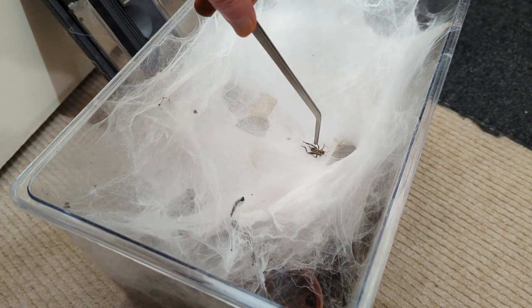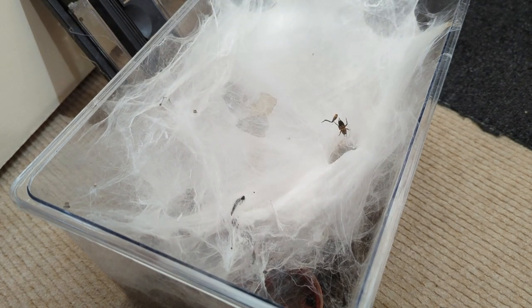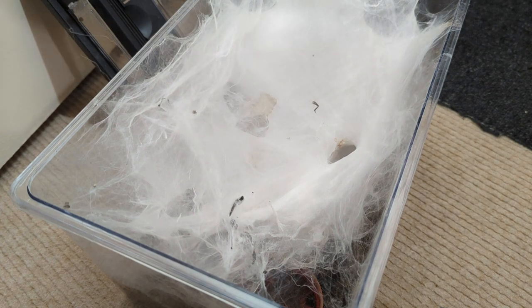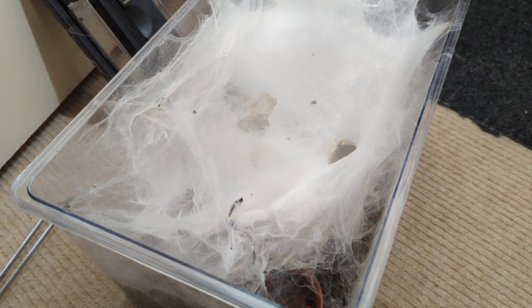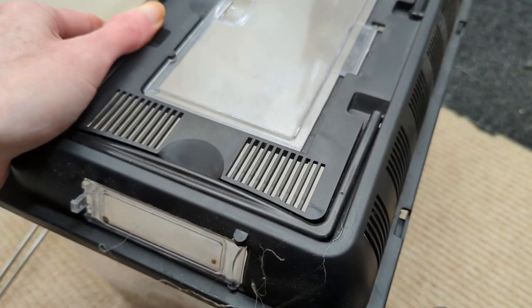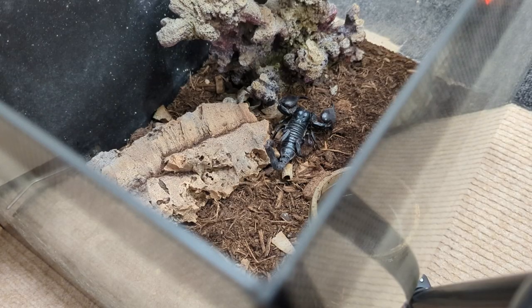This is the only true spider in the collection — Linyphia phallax. Dead bit of food bolus, as you can see. I'm just trying to find out where the spider is; I don't want it charging out because they're quick. It's down there, so I've got to be careful. It's a struggle to fill up the water dish because there's so much webbing. I hope it doesn't come charging out — I don't want to chase one of them around because they're very fast. There you go — unsexed Linyphia phallax, the only true spider in the collection. No food bolus, just a top-up of water.